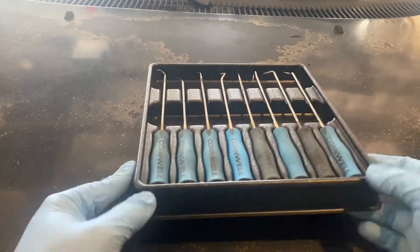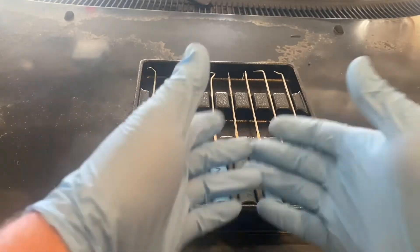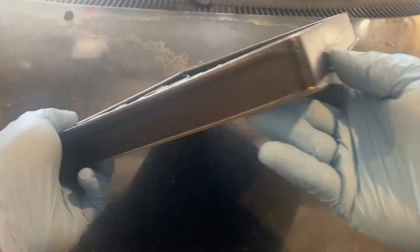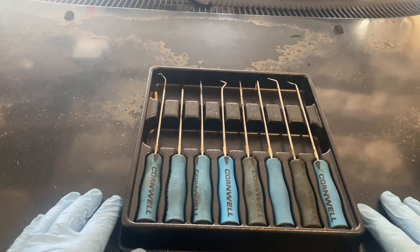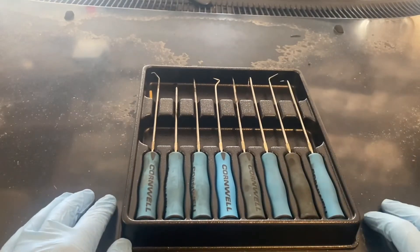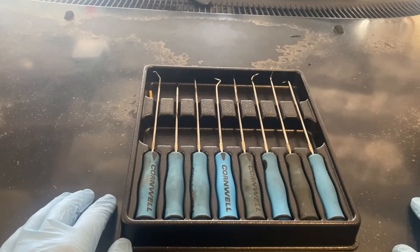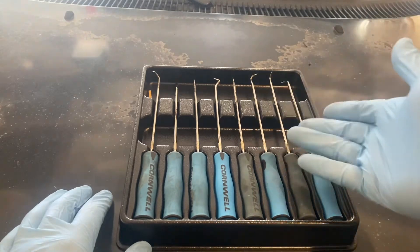One thing I really liked about this set was the snazzy little case it came with. It's really nice for just setting down in the toolbox — everything's organized, all set for you, and it's not cheap plastic. It's plastic, yes, but it's not cheap. It's held up just fine. I've had this set for about three months, and I'm not throwing my tools like a javelin, but it's held up no problem. I can toss a pick in and it hasn't damaged the case whatsoever. I really love the quality of the little organizer, and it saves you money from having to go out and buy another organizer.